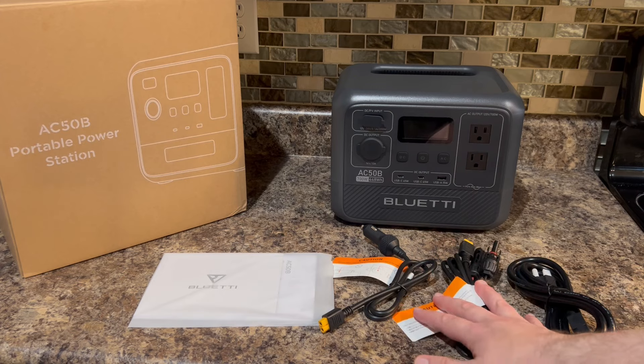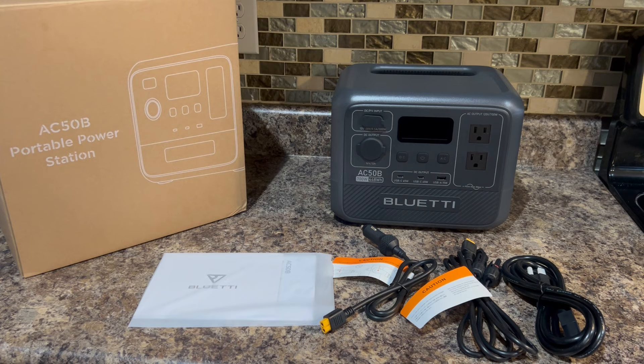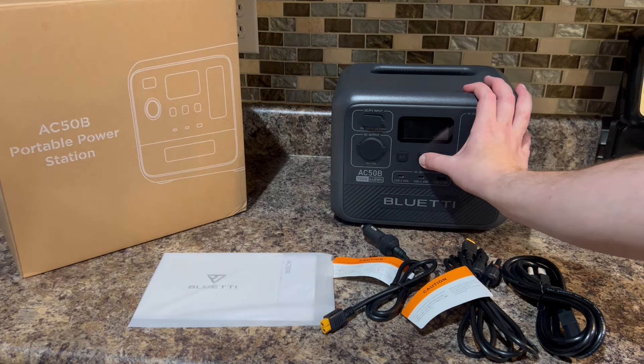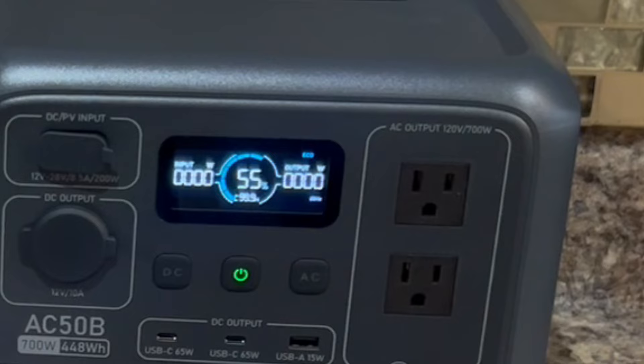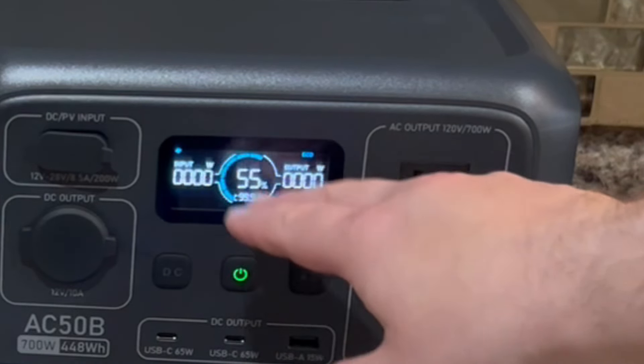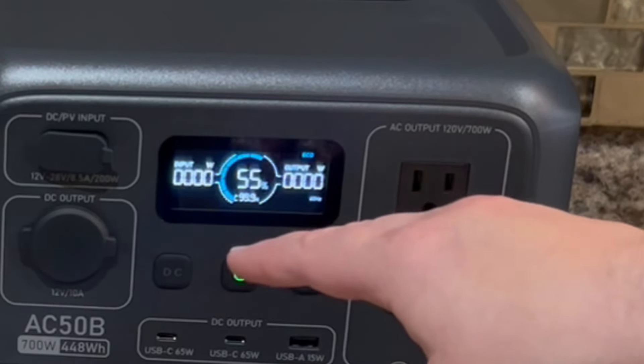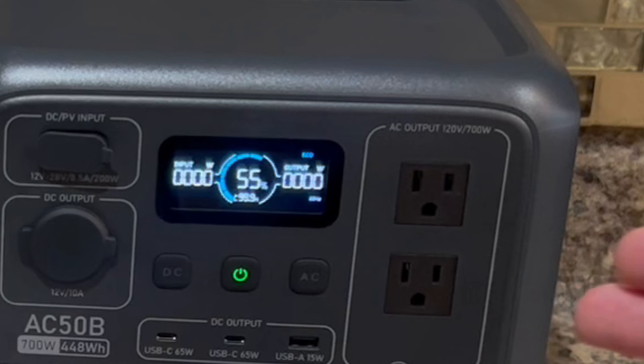It comes with everything you need — the three cables and of course the manuals. To power it on you simply hold down this button. It has a nice display and it shows you the percentage, which I really like. I've had a couple other models that only show you battery bars, like one through five, and you don't really know exactly where it is.